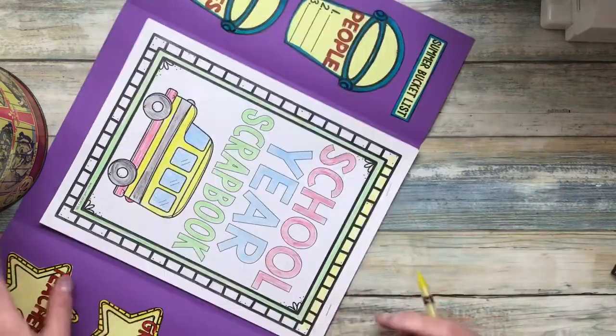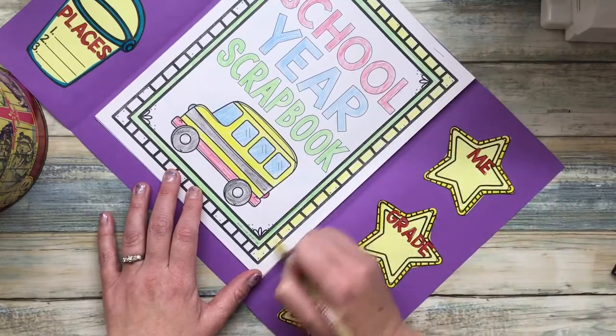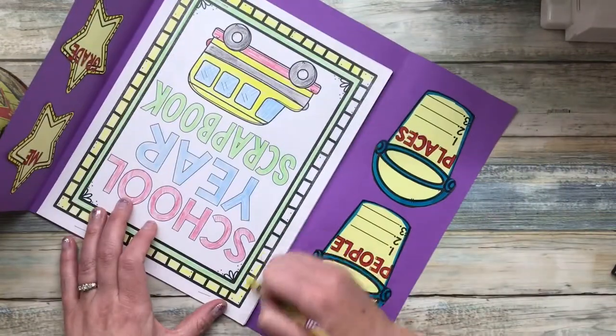Add some colors to it, make it look cute. It doesn't have to look like mine, but you do want this to look nice. It's intended to be a keepsake for you to keep, to remember this weird year.